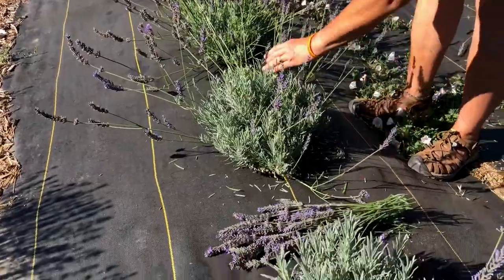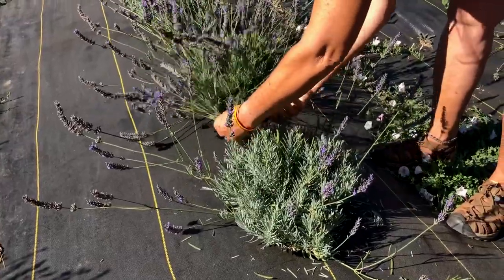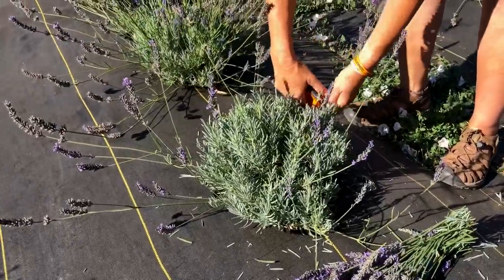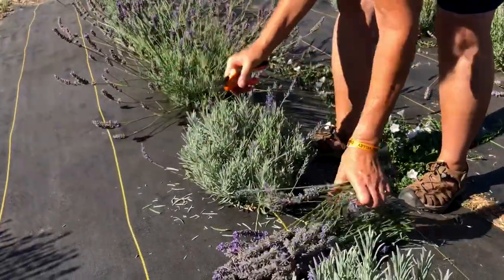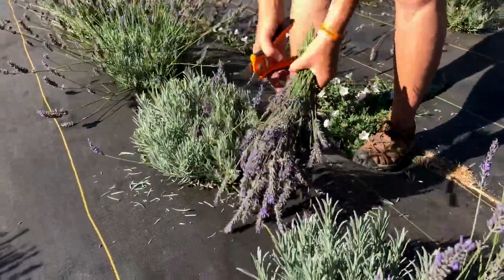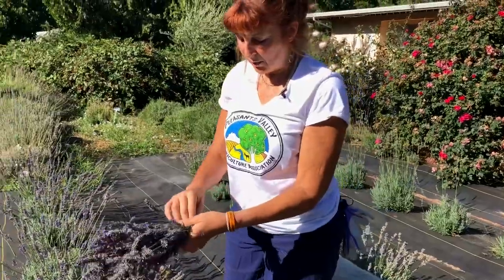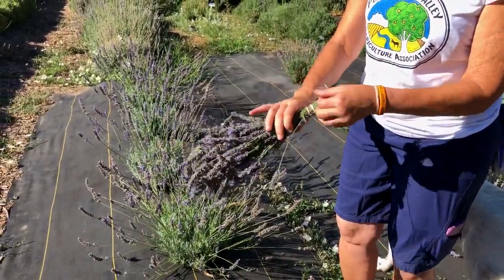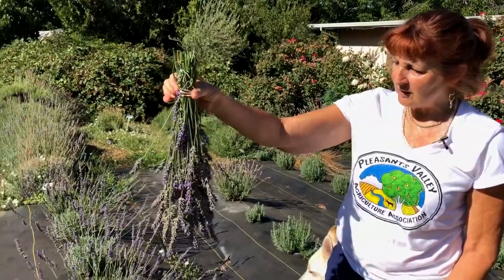This is going to be a great one to bundle together so that we can hang it in a shady spot and dry it for about five to seven days, and then it will be perfect to use for crafting or cooking, to make potpourri or wreaths. We put it in — we always use a rubber band so that as the plant dries it doesn't fall out. Raffia is so pretty but a rubber band is more functional. We're going to hang this to dry upside down so it dries nice and straight for five to seven days.